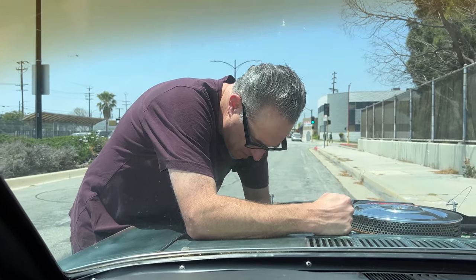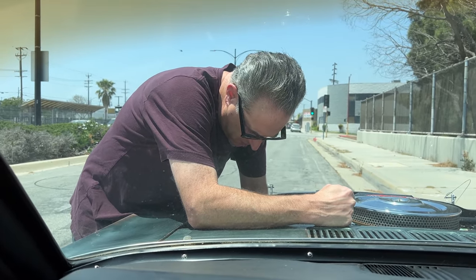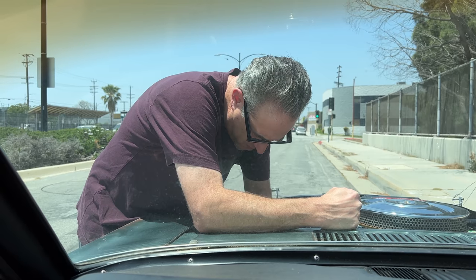Right now we're heading over to an industrial area and we're going to mess with the proportion valve and bed in the brakes. Hopefully we don't lose the brakes, but we've checked over everything so I'm not worried. I'm having my dad go out and turn the proportion valve — we haven't really been locking up so we're trying to give it a little bit more bias to the rear. We're going to do a stopping test right now and listen to see if we lock up.